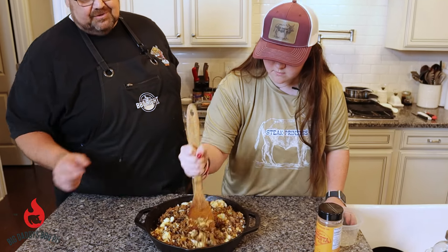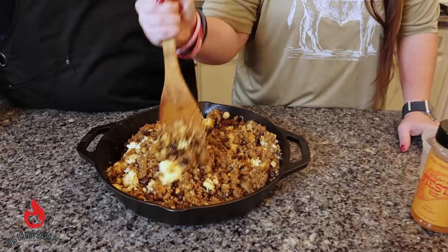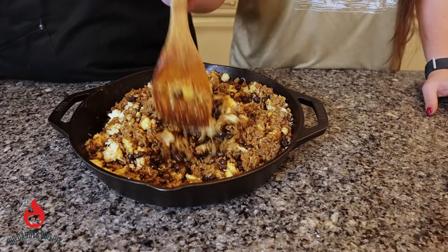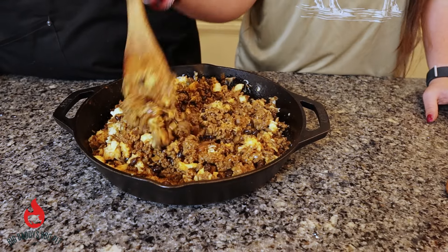It smells great already. This would be another great football dip — you've got everybody over and you're watching some games. College football season is coming up, this would be a great dip to serve. It would go a long way.